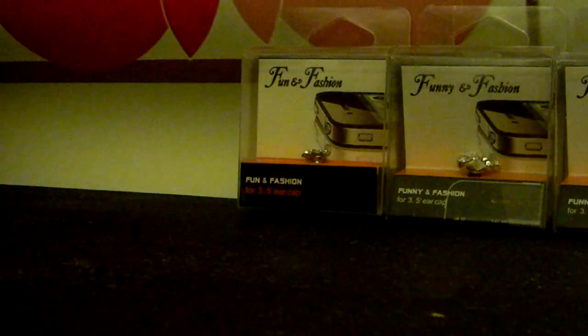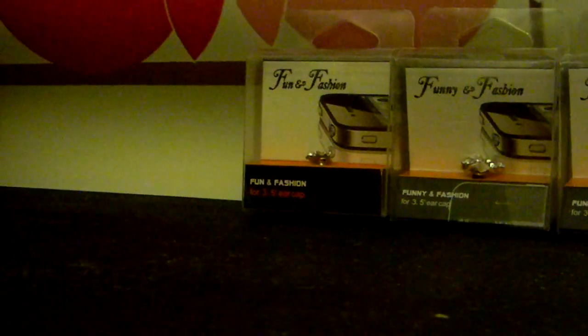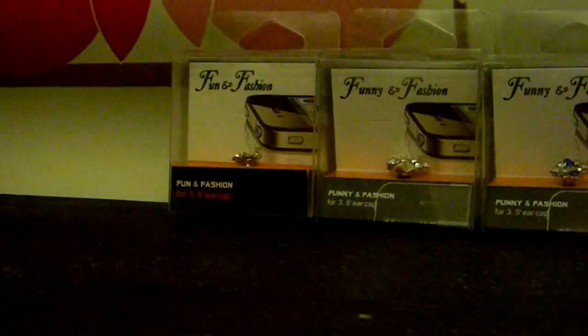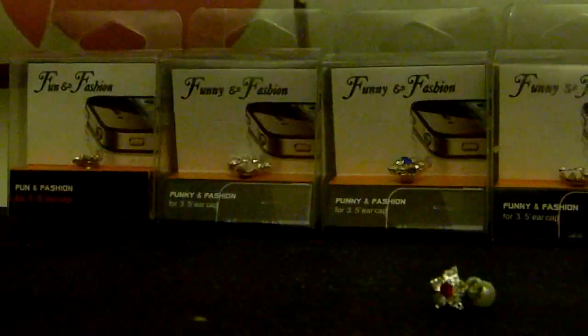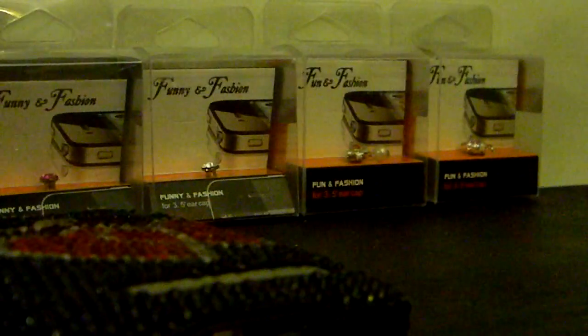Alright guys, this is SND here. We have a new item, kind of a cool one — more for you ladies. They are 3.5mm jack bling covers. We have several options and we are listing them up on Amazon. As you can see, there's the roll of what we have.